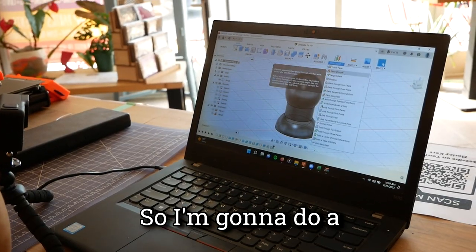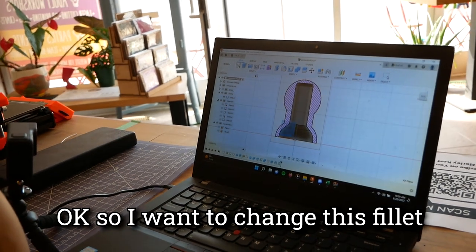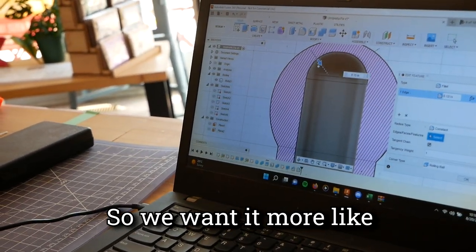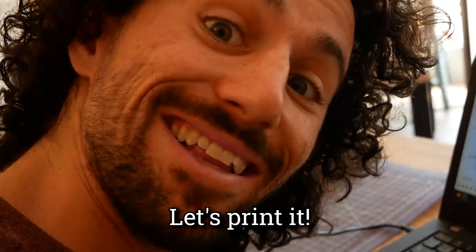I want to do a section analysis just to make sure it's not too thin anywhere. I want to change this fillet so that it's deeper — more like that. I think that's going to work great. Let's print it.